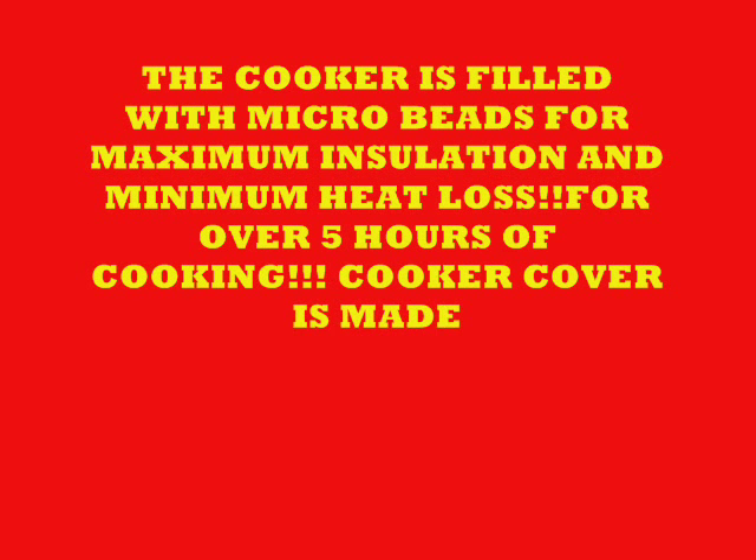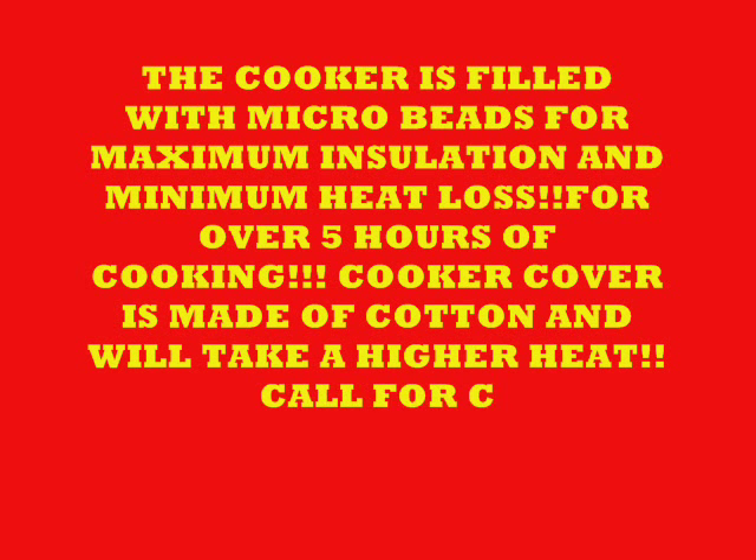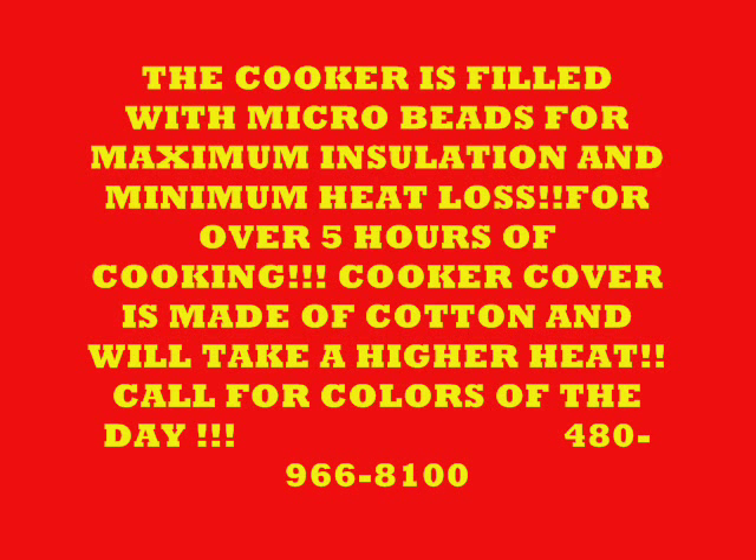For over five hours of cooking, the cooker cover is made of cotton, which will take high heat. Call for the colors because the colors are always changing — just give us a call and we'll tell you what we're working on today.